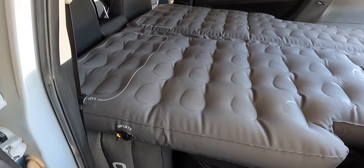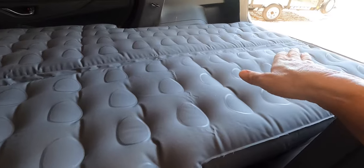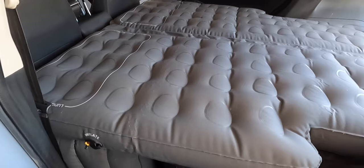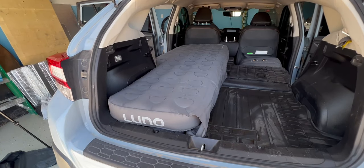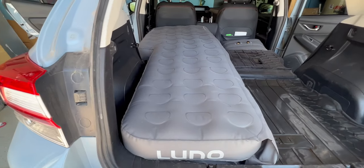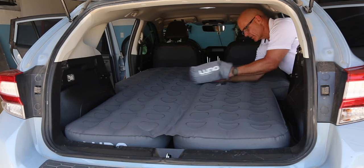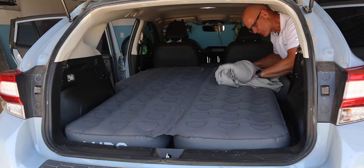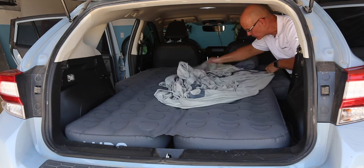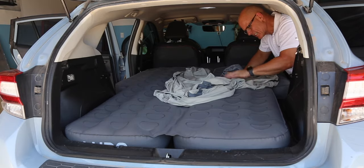It's going to be your choice whether you want to build up the lower section since there's still a slight slant, but with this mattress back here it's fine — you don't really need it. Here's a quick look at how much room you have if you just want to sleep on one side, which is a great option. This is the fitted sheet that goes with the Lunolife mattress — another nice option. I'll leave a link in the description for that other video.